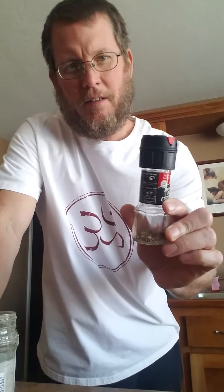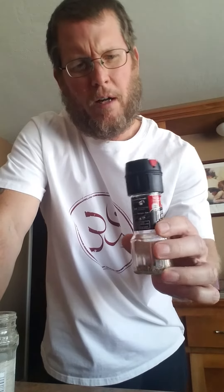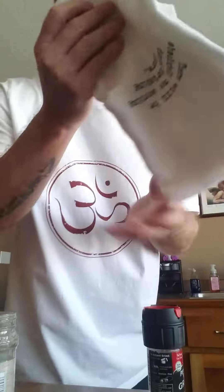You have these pepper and salt grinders that you use, and when you get down to the end you probably wonder why you can't just refill them. Well, you can, and I'm going to show you how to do it. Use a hand towel or something — you don't want to hurt your hands. Just kind of get a hold of it.